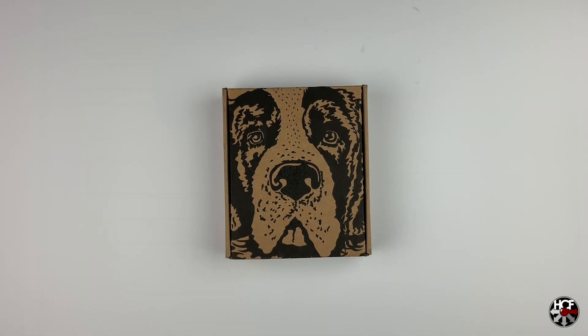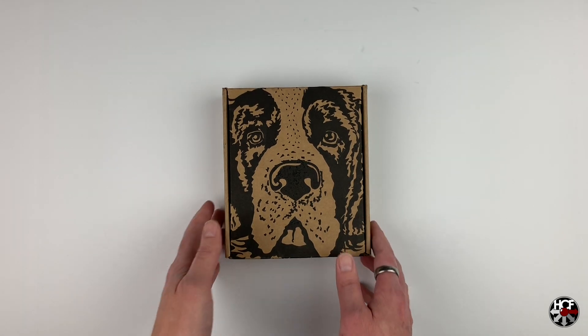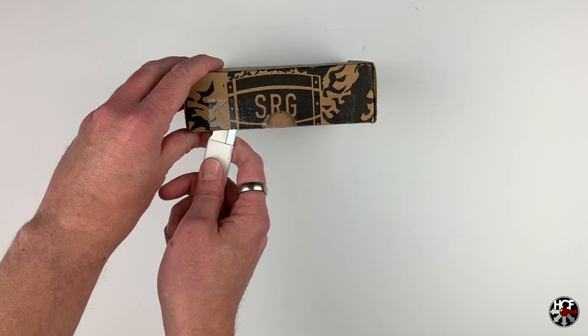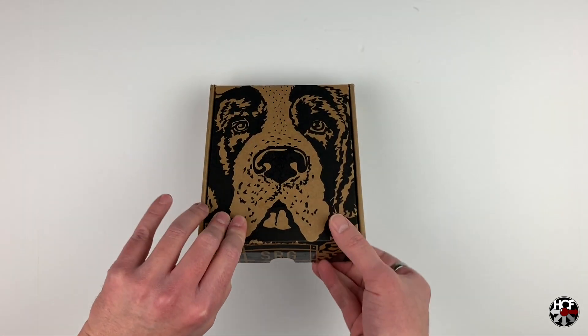Today we're going to be doing a quick unboxing of the physical release of Gris, which just came in from Special Reserve Games and was developed by Nomada Studios. This is the first time I've ordered anything from Special Reserve, and I have to say it is quite impressive when you see it show up in your mailbox. They've got really nice artwork on the packaging — that's a nice touch. Let's get into the box.